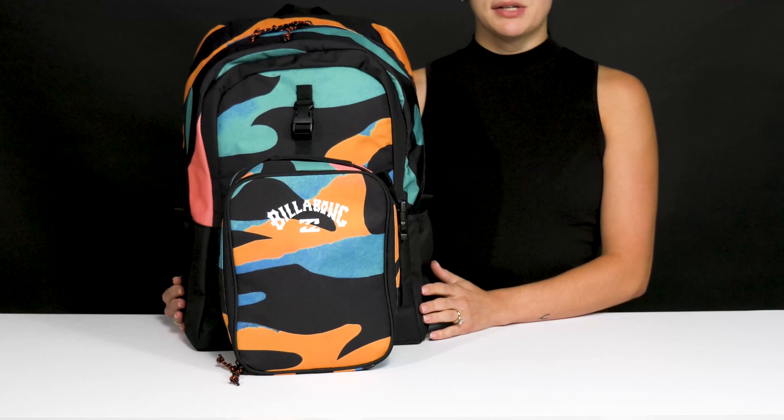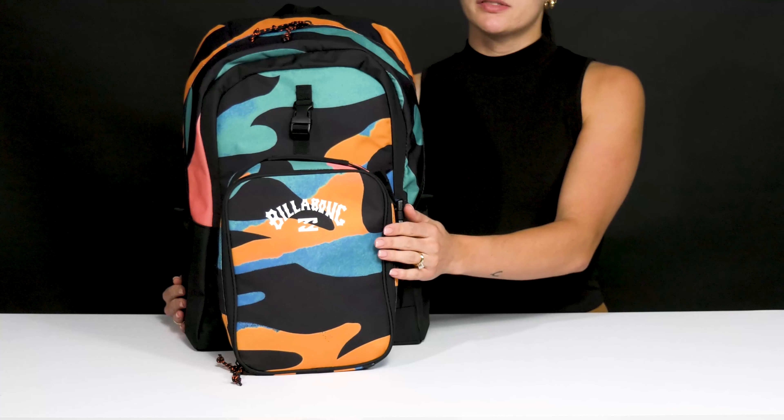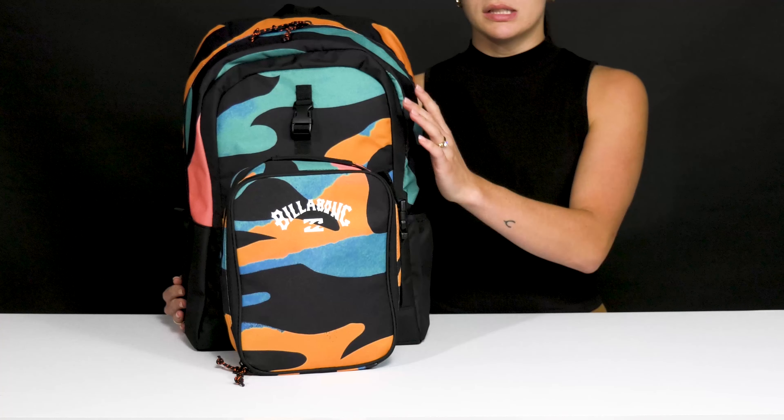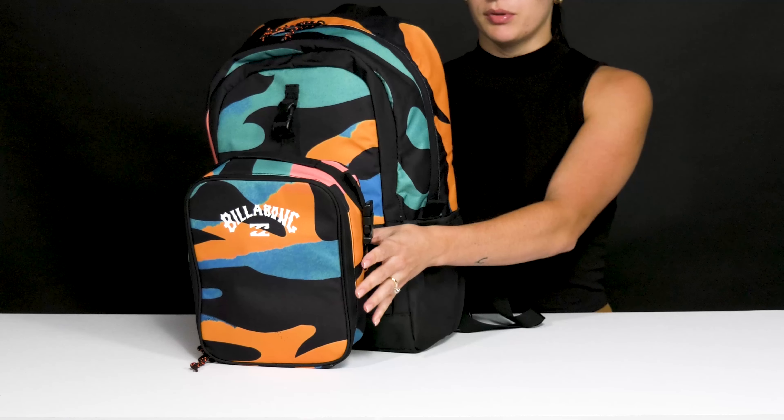Give your kiddo the perfect back to school set from Billabong. This set is a backpack and a lunchbox combo. It comes with this cute little print. I also like that these can be hooked together, so it's very easy to keep up with both.